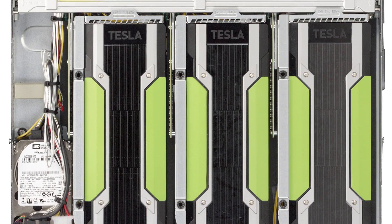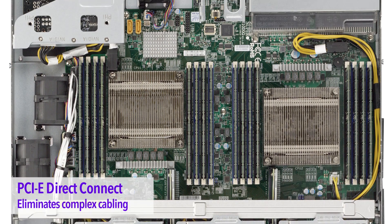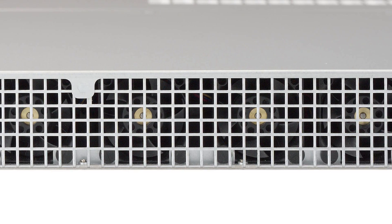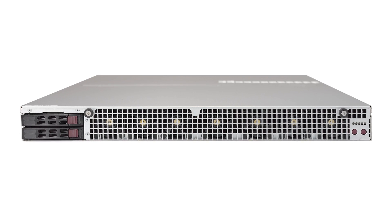This server provides a direct connection to the GPU from the CPU through the PCIe Gen3 bus — no redriver or PCIe extension cable is needed. These extra components add complexity, block airflow, reduce signal integrity, and increase latency.